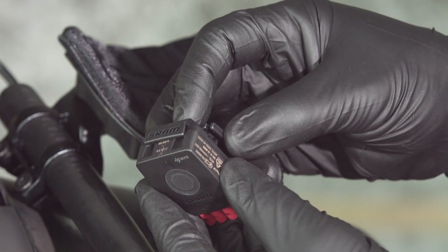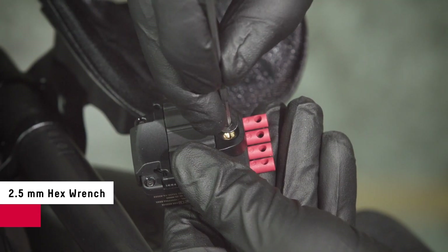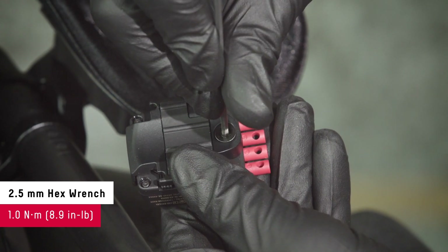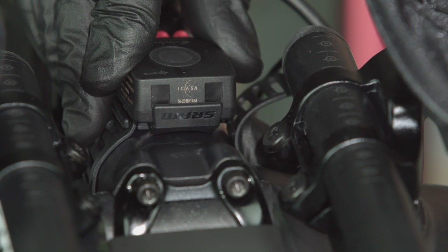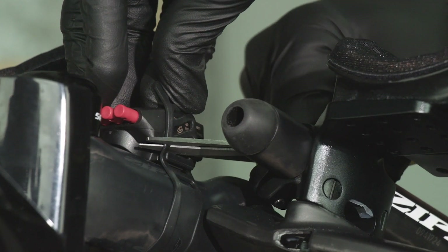Install the Blipbox mount if using the strap or cable ties to attach the Blipbox to your bicycle. Determine the Blipbox and wire orientation that works best for your setup. Attach the Blipbox to the stem with the strap and determine the best fit. The Blipbox should be snug against the stem when the strap is installed.